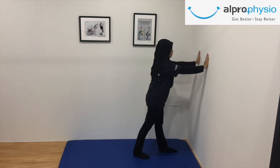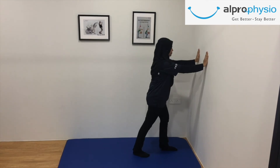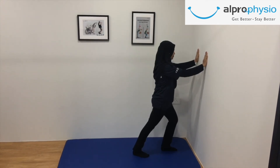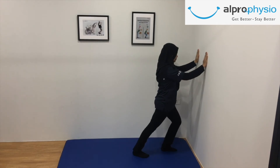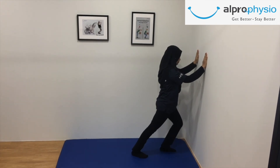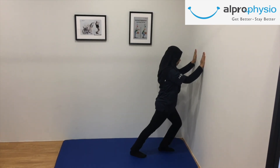Place your hands on the wall for support and step one foot back into a mini lunge. If you want to stretch the right leg, put your right leg on the back. Bend your front leg and keep your back leg straight. Lean into the wall and press your back heel down so it's flat on the ground. The further apart your feet are, the deeper the stretch will be. Hold it for 20 seconds. Repeat the stretch on the left side.